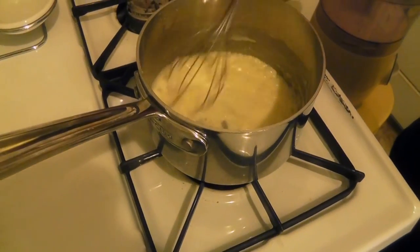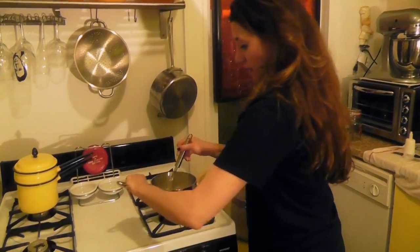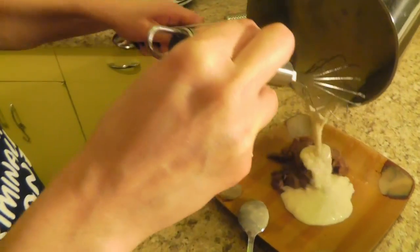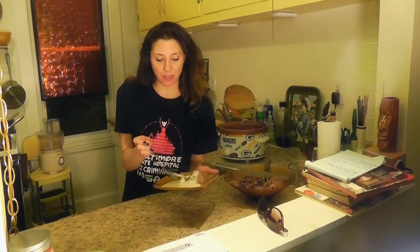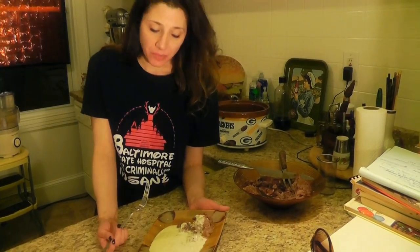It's time for the sauce! A little bit of that — okay, so we're gonna take a little taste here. That smells good, that's pretty good. This Hannibal Lecter dish gets the Gin Zarella seal of approval.